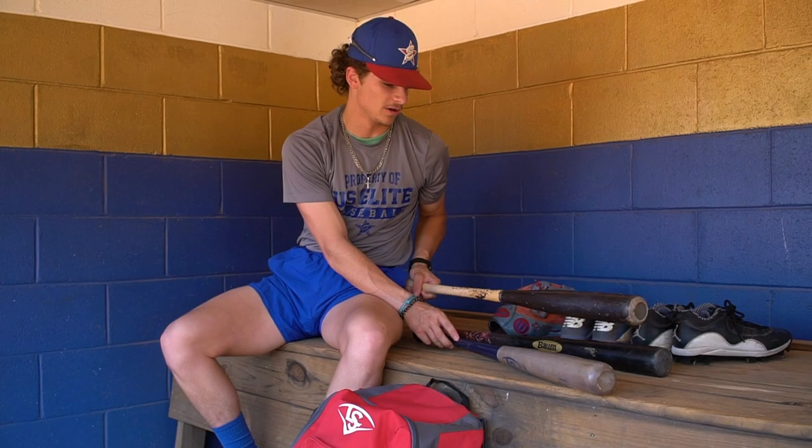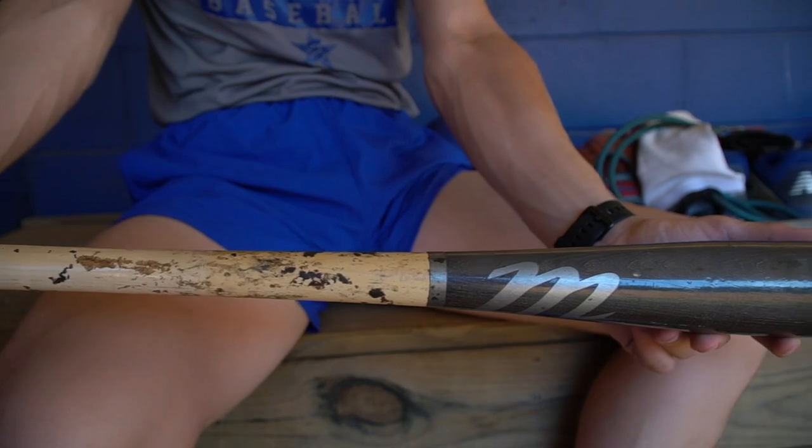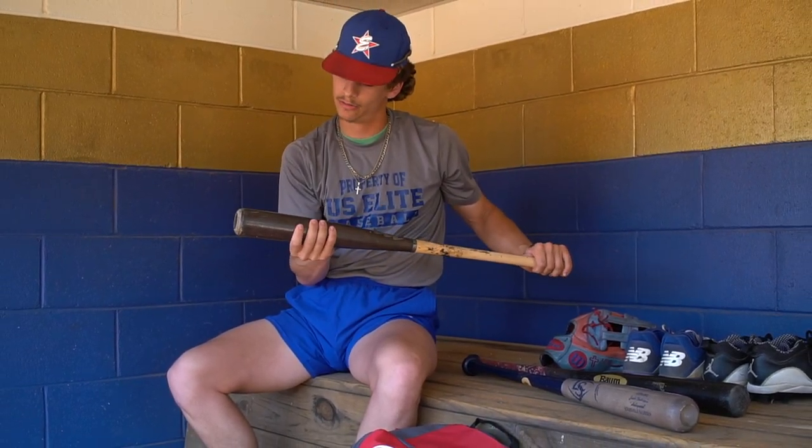First off, we're going to start with a regular 32.5 AM22 Pro model. I like this bad boy right here. It's my second game bat that I use.